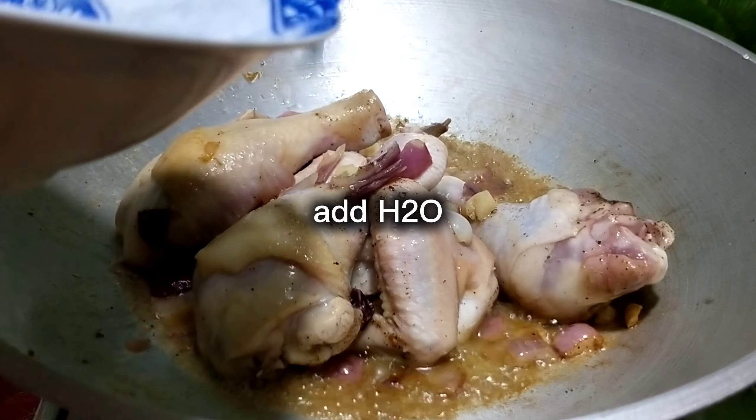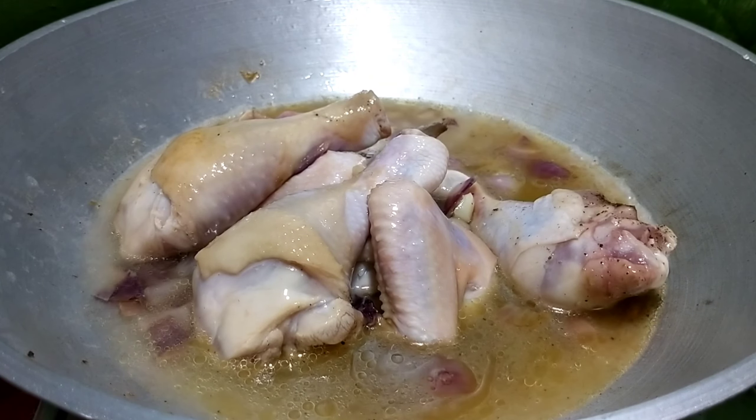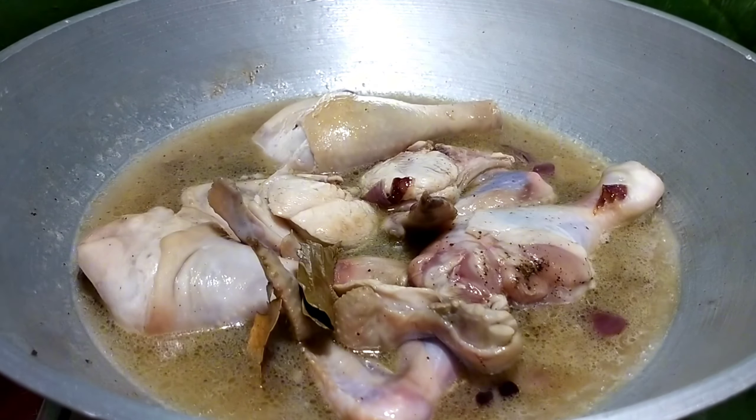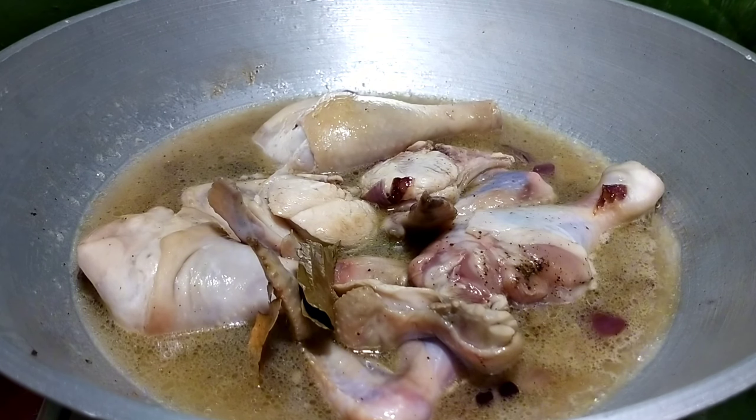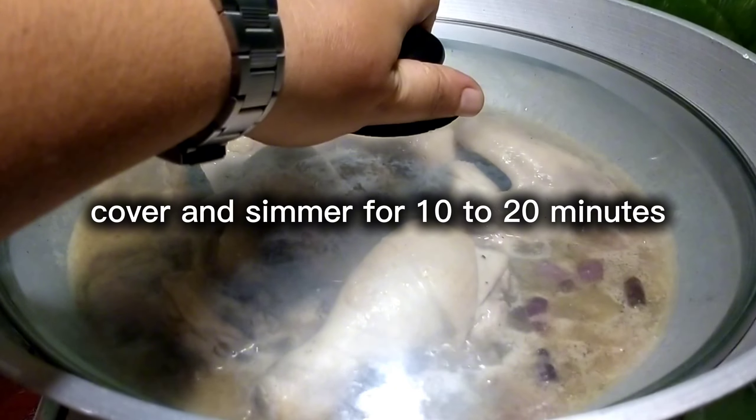Add water. Dry bay leaves. Cover and simmer for 10 to 20 minutes.